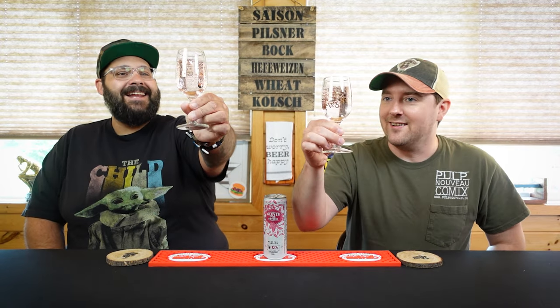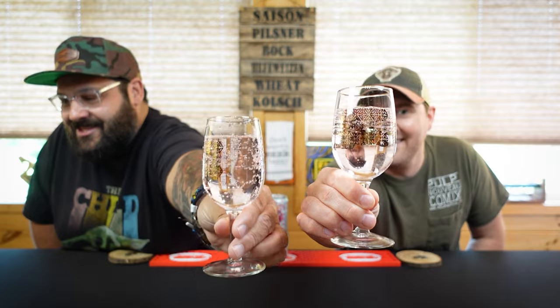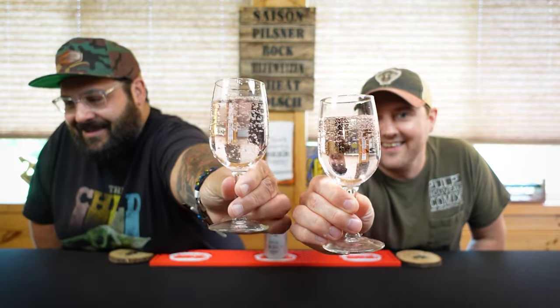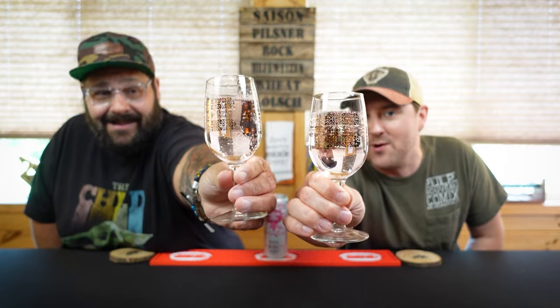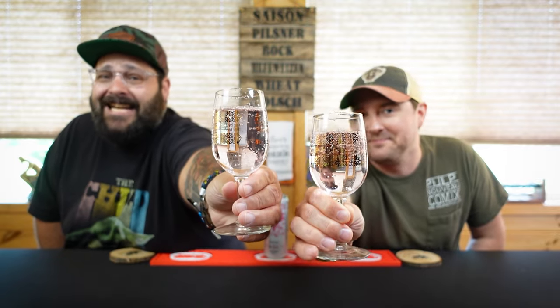Oh, this is beautiful looking. It's got like the slight pink. Look at that — just sparkly, gorgeous in this glassware. The gold trim goes really well with it. I feel sophisticated already.